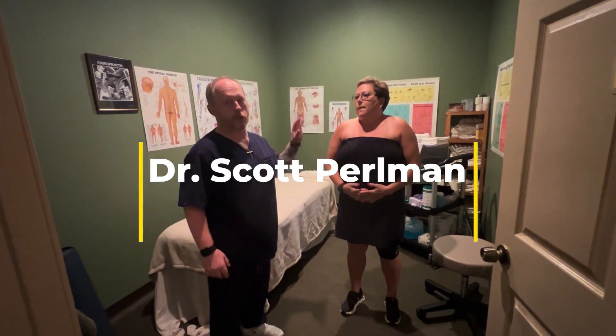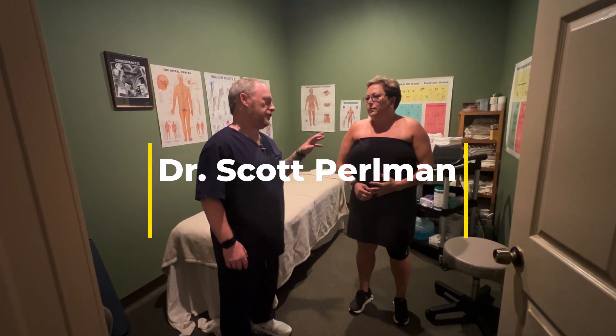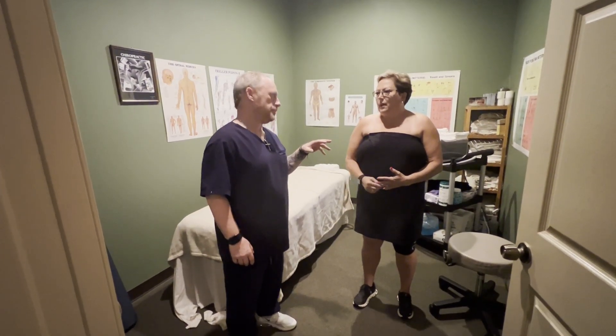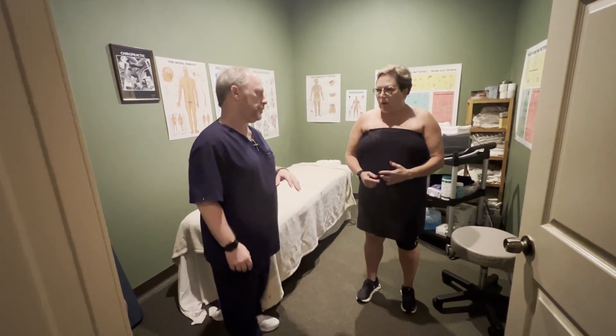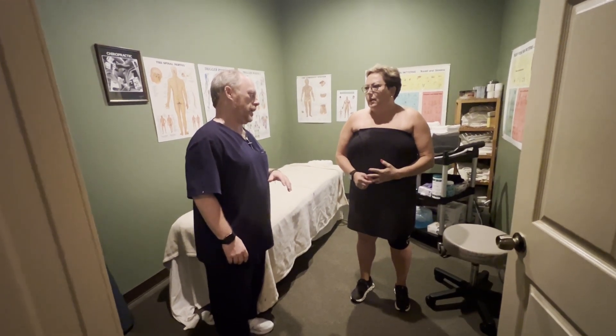She originally came in here for a shoulder. Today was your second visit. How did you feel after your first? What was sleep like and all that? Sleep was better. It wasn't as uncomfortable.